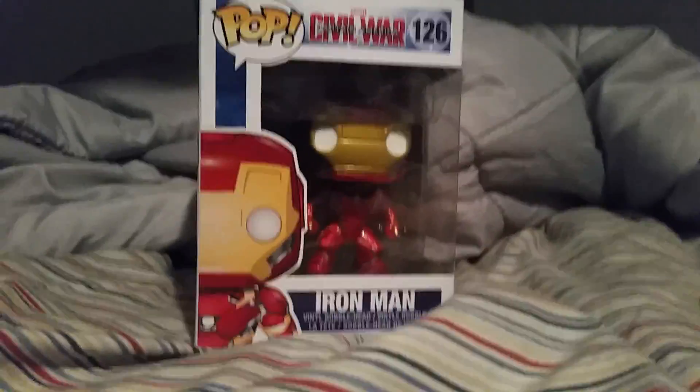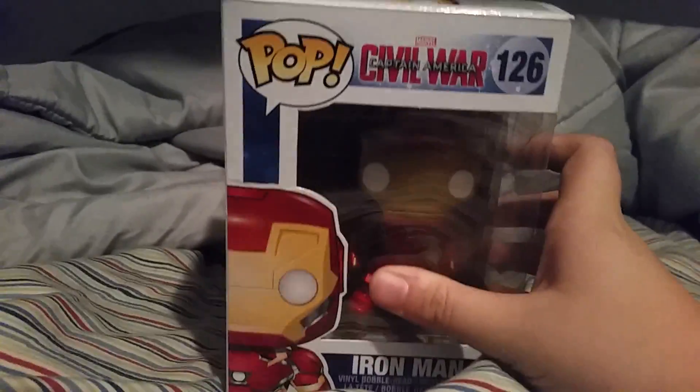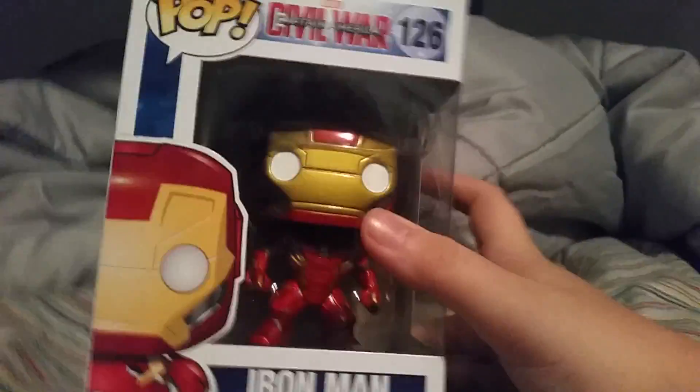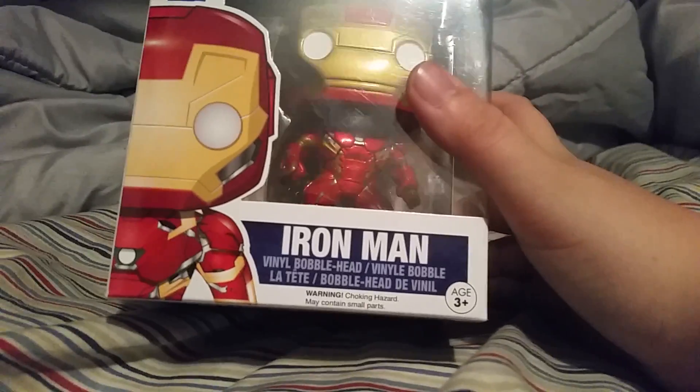What is up guys, Cush here, and I am back with another toy review that I haven't done in a long time. Today we have a Pops figure from Funko, the Iron Man Vinyl Bobblehead from Captain America Civil War.